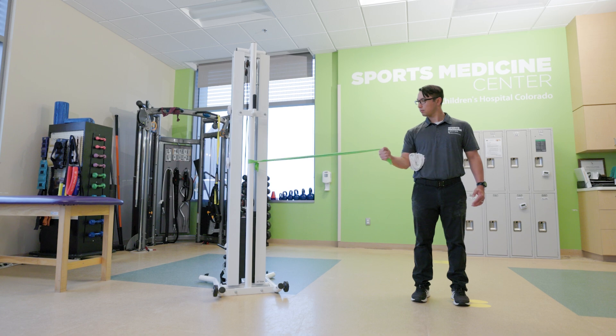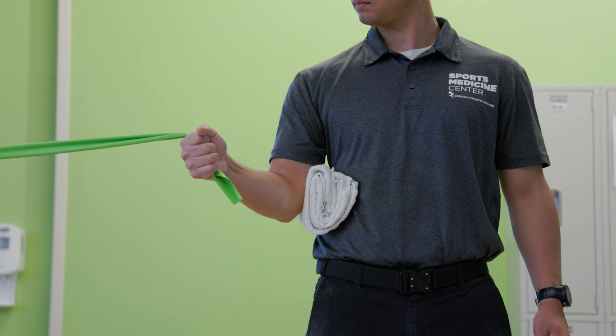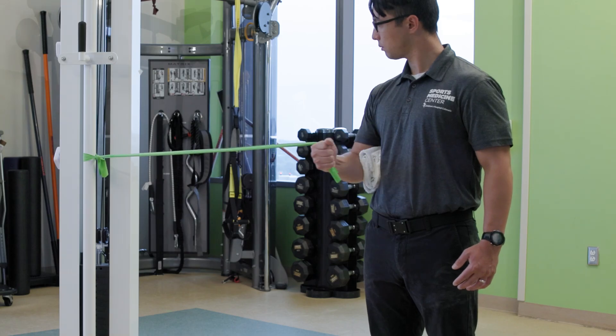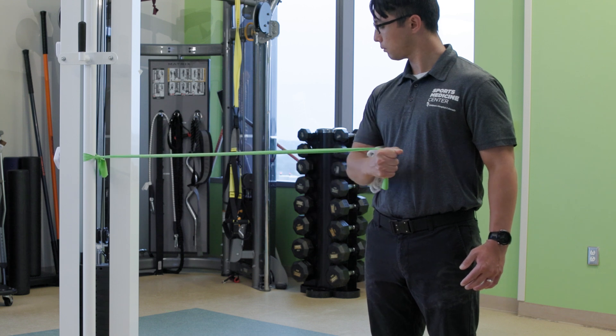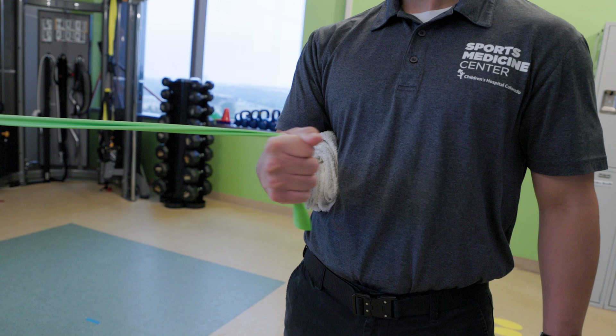For internal rotation, begin with your hand reaching away from your torso and forearm facing in front of you. Pull the band by rotating at the shoulder so that your forearm and hand are now facing or pressed against your torso. In a slow and controlled manner, maintaining tension on the band, return to the starting position.